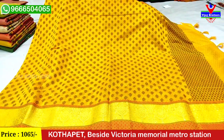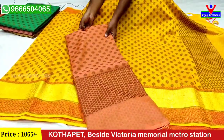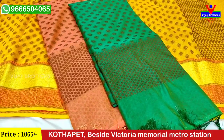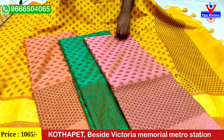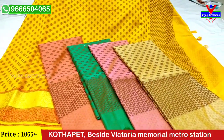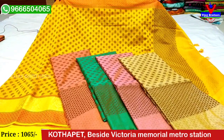We have a color chart — you can choose from the color chart. We have a bottle green shade, an onion pink shade, a sand color, a white color, and a yellow shade. The prices are only ₹1,065.